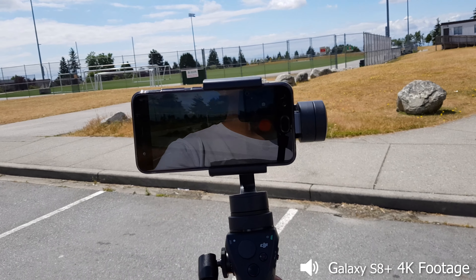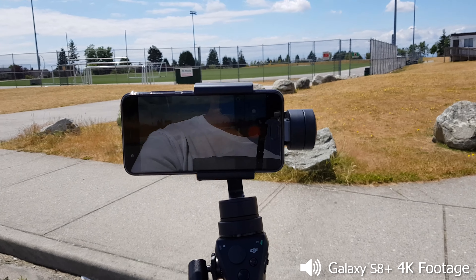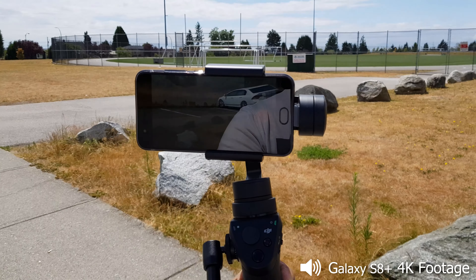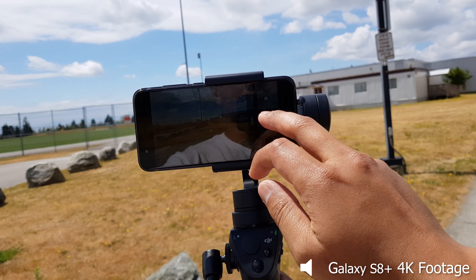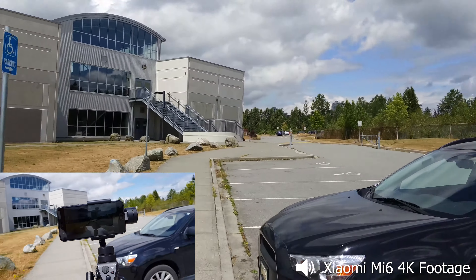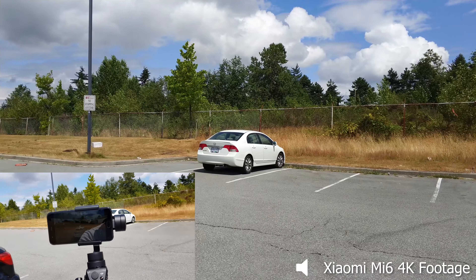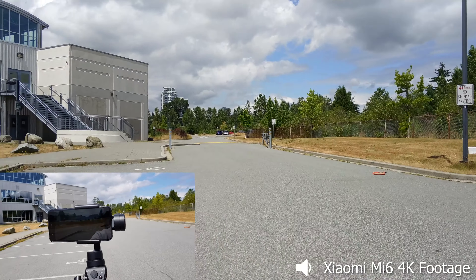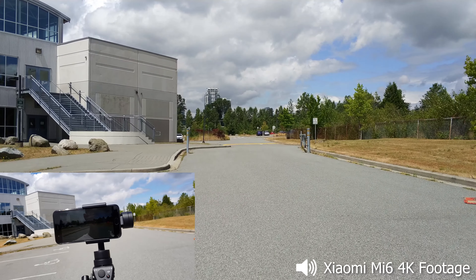Alright guys, we've got another 4K video stabilization test here. This is the Mi 6 — the device I forgot to do a test on. We're going to check it out and see how it performs when mounted on my DJI Osmo Mobile. We're shooting in 4K with no EIS or any stabilization, so right now we're pretty much testing the gimbal stabilization without any in-phone stabilization.